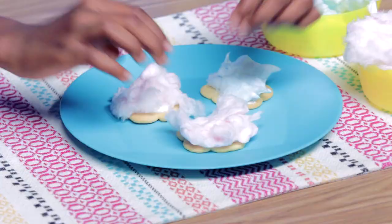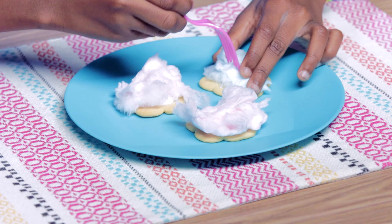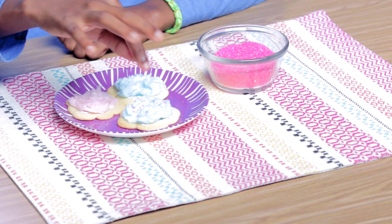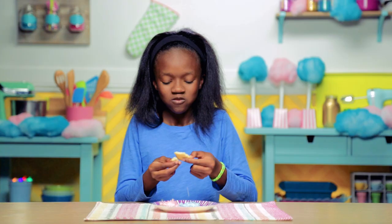Now it's time to fluffify your clouds! Use your fork to fluff your cotton candy, then add your sprinkles. The fluffier the cloud, the sweeter the rain. It tastes like a candy wonderland exploded in my mouth.